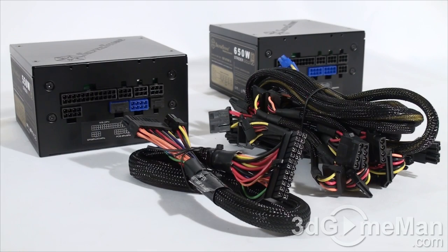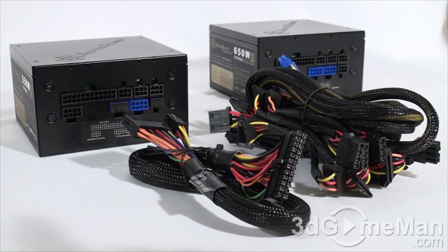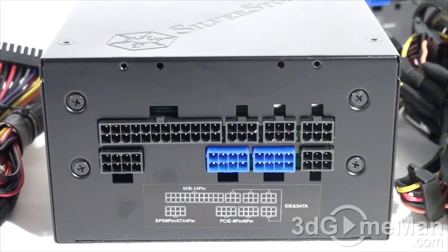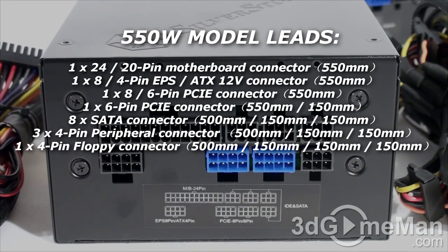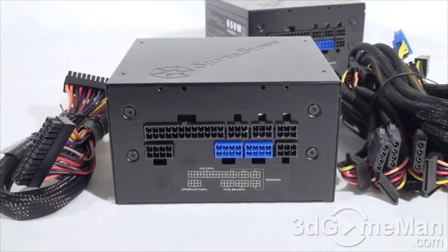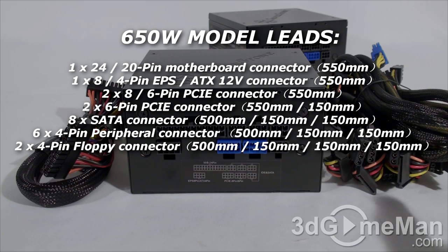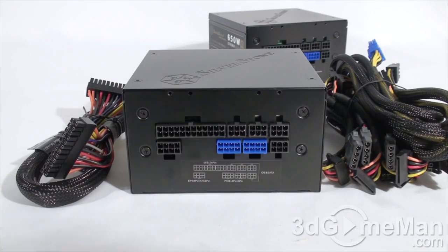Note the power cable connection and power switch. These power supplies are 100% modular — there are no hardwired leads whatsoever. I love modular power supplies because you only use the leads required for your particular setup, which not only looks great but frees up space inside the case, increasing airflow. Note also that these modular leads are sleeved.